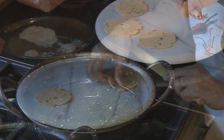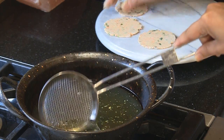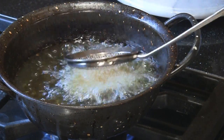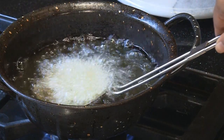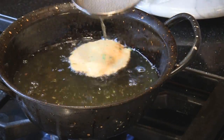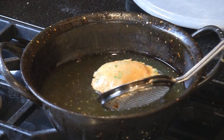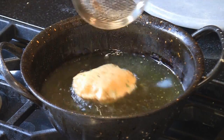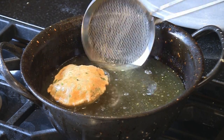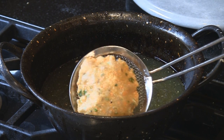We're going to test the oil — it's ready, it popped right up. Drop the puris in very gently and press with your slotted spoon so it has enough time to puff up. These puris are not going to balloon as much as plain puris because the flour is a little heavy. Flip it after a minute, let it cook on the underside, then pull it out and drain all the excess oil.